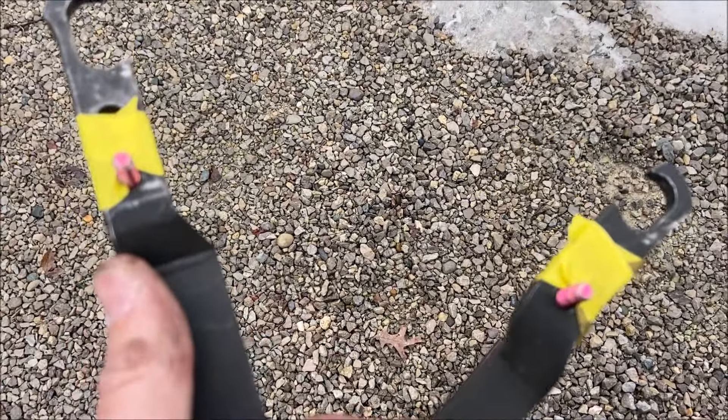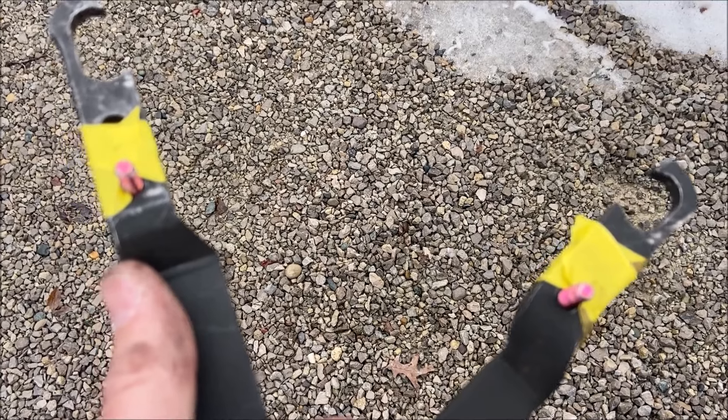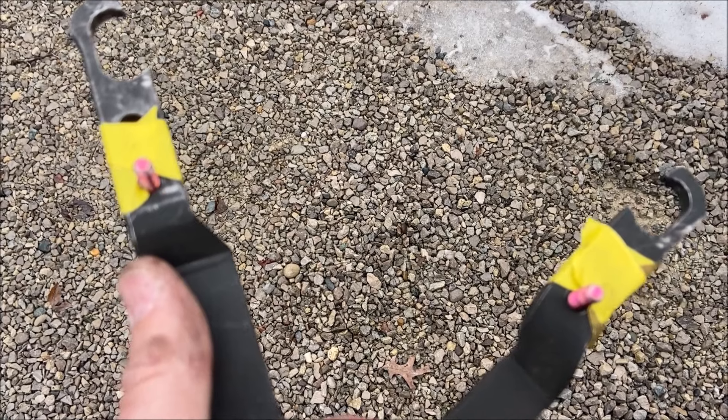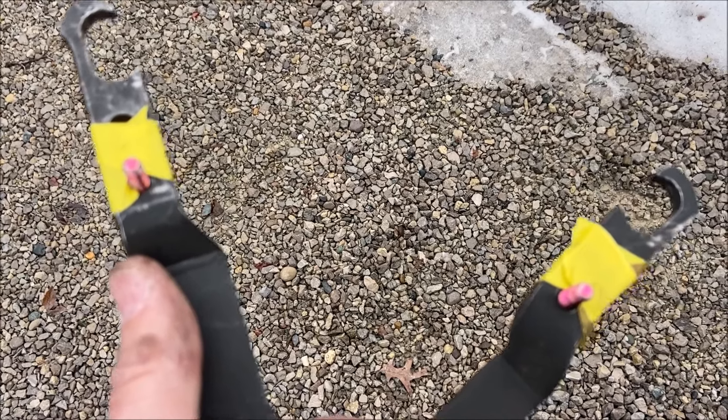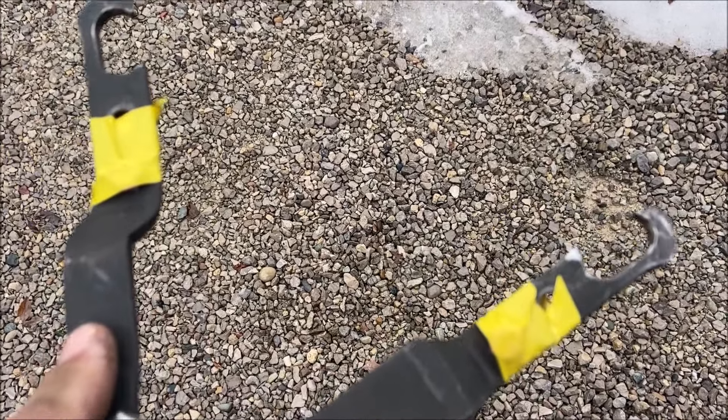I saw lots of techniques online. I tried everybody's ideas, including the cable — I broke the cable. I broke heavy fencing wire. I was on the verge of just drilling through that pulley housing and sticking a bar in there when I decided to try this technique. And I was successful.